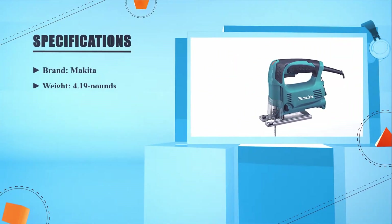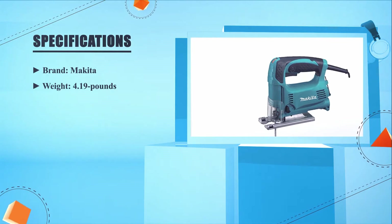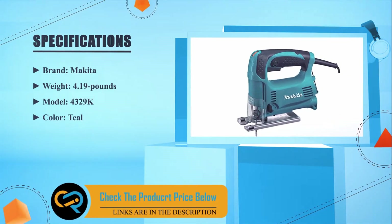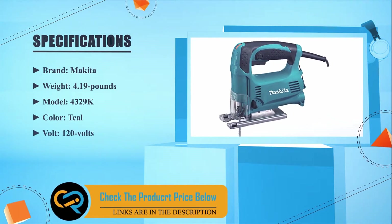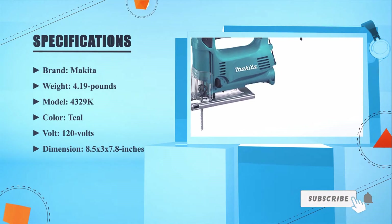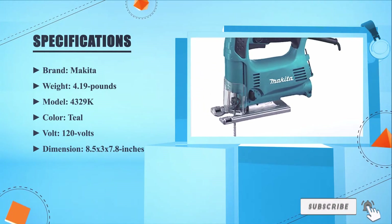Brand: Makita. Weight: 4 pounds 19 ounces. Model: 4329K. Color: teal. Volt: 120 volts. Dimensions: 8.5 x 3 x 7.8 inches.